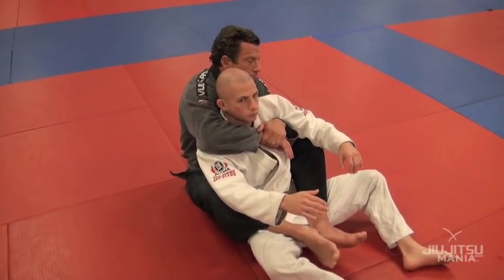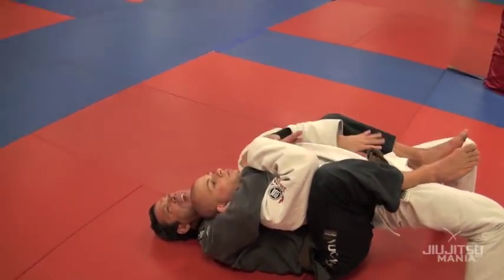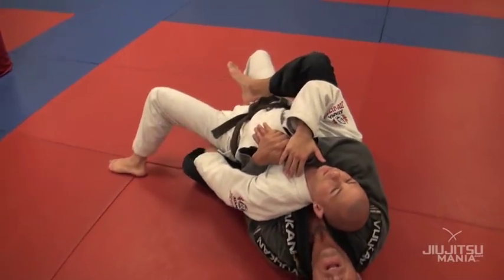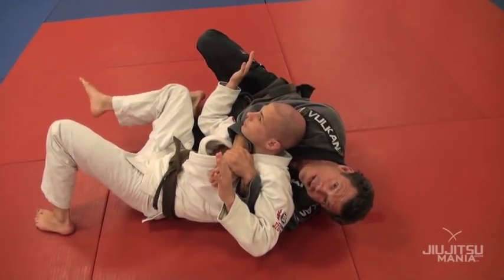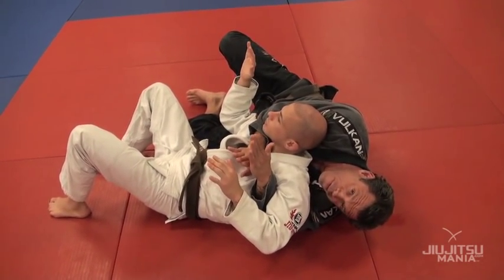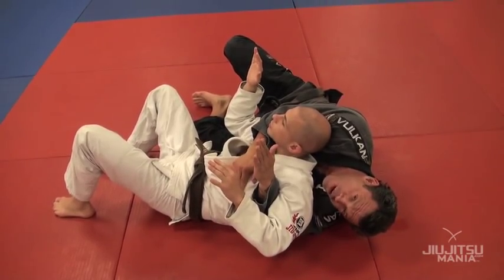Now we're all taught to escape from this position. Watch what Marcelo does — he wants to move to the side that the arm is not on. He puts that down, steps out, and gets his butt on the mat. This is one of the classic escapes from the back position, and I like this because it lets Marcelo fall right into my web.